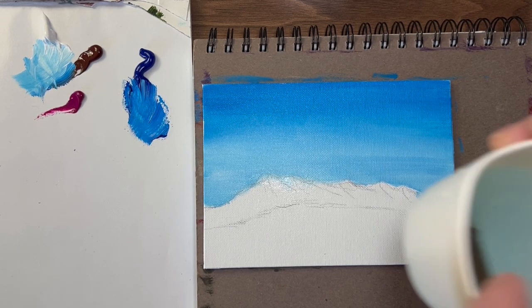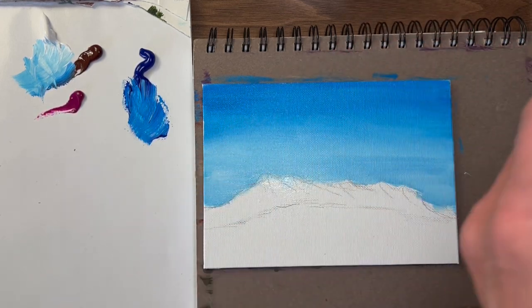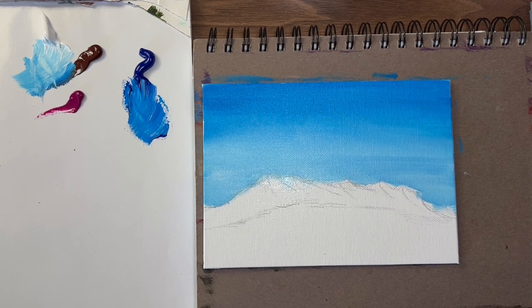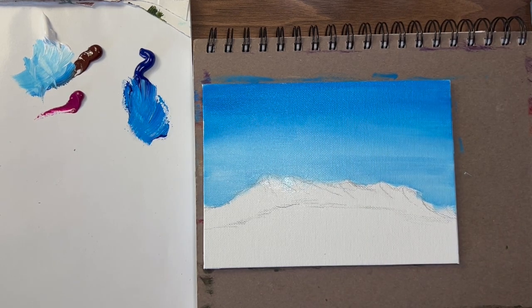I'm washing the brush and drying it off on these blue shop rags — they work great, you can use them over and over again. I'm going to let that dry a little bit because I was thinking of putting some clouds in, but I'm going to have to wait. The clouds need to be — it helps if it's drier. I'm going to create a mountain color — a base color. I'm going to take some blue, add a little brown and a little white.